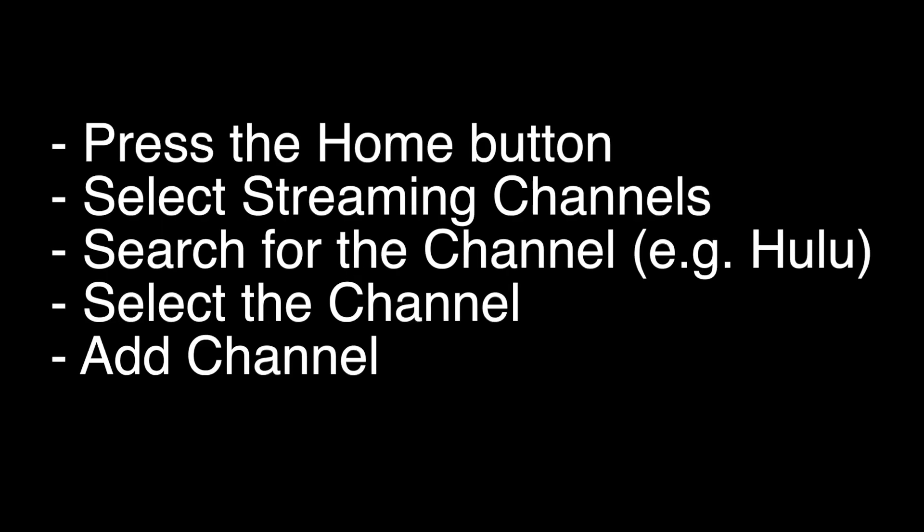To install an app on your Roku TV, press the home button on the remote and select Streaming Channels. They call them channels, but they really are just apps. Search for the channel you want to install, like Hulu, and then select the channel and click Add Channel.